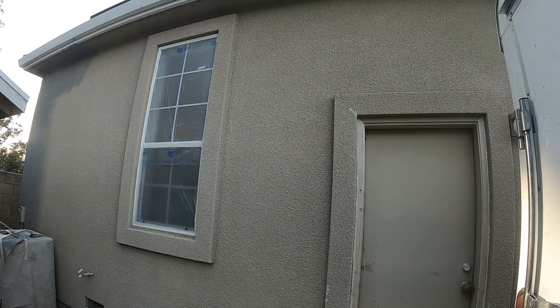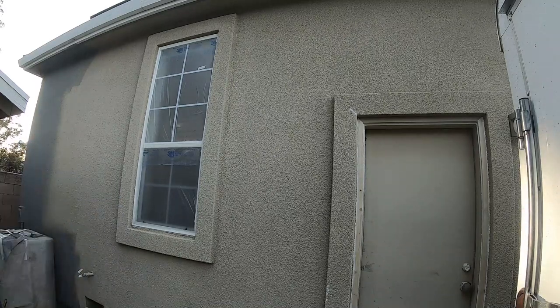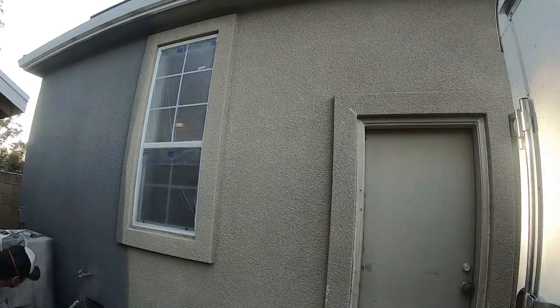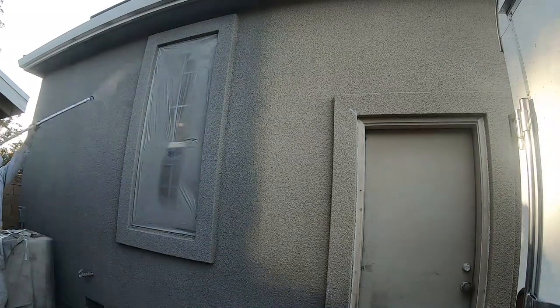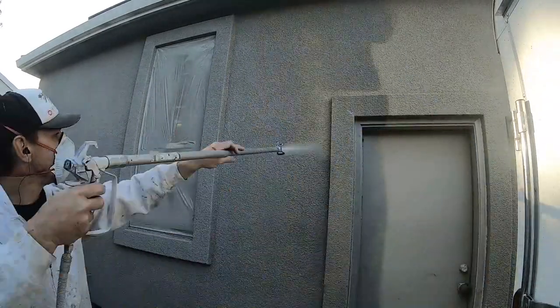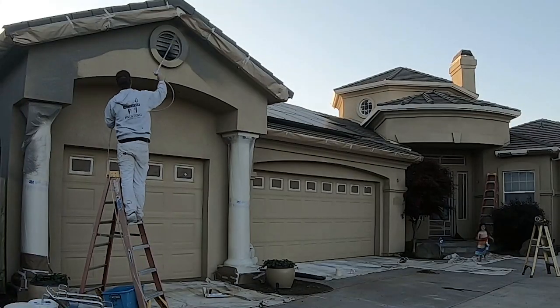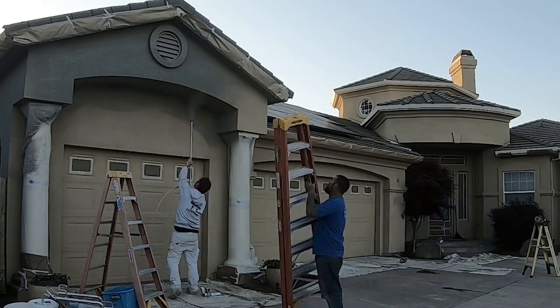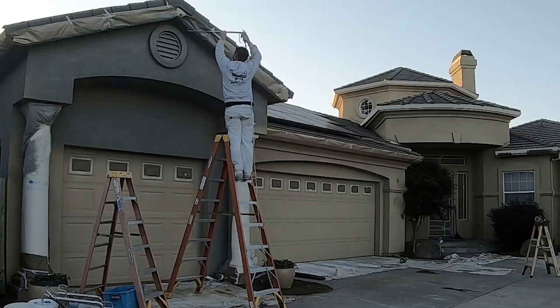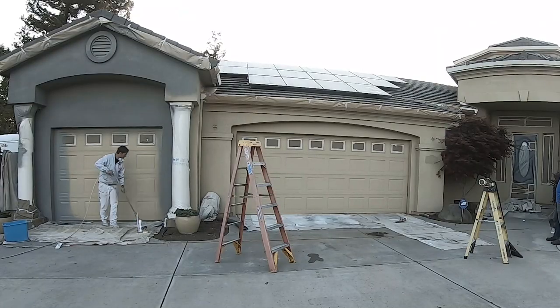Today's video is going to be a paint job recap. This particular house I actually painted 9 years ago and it needed to be repainted. The paint job was in good condition but we only sprayed it. If you're a veteran painter and you clicked on this because you want to see someone else paint a house, and at any time you're triggered by the fact that we're not backrolling, feel free to click off — because we didn't backroll per the request.